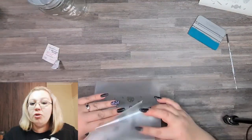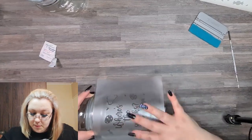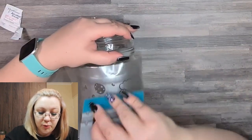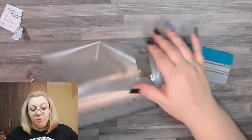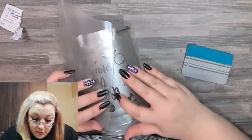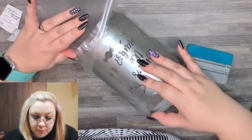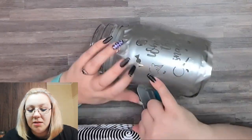Then we take our design, fold it in half so that you can place it a little bit nicer. You start from the inside out. You can take your scraper and scrape it on a little bit more to get it to set before you take the paper off. And then we can take the transfer paper off.